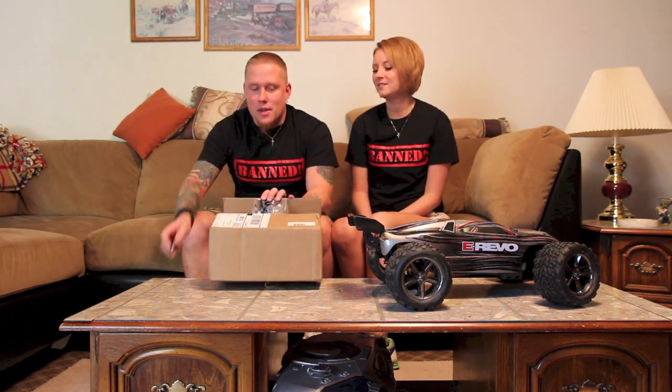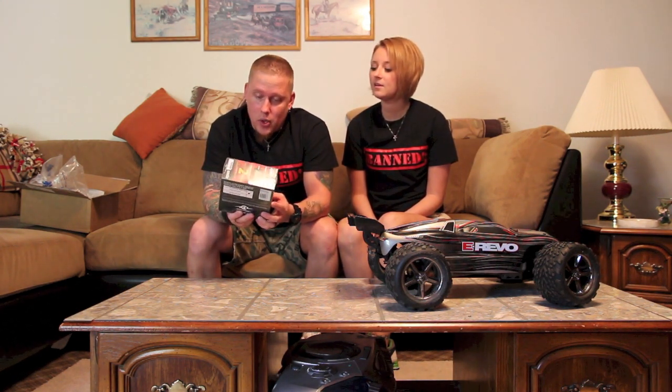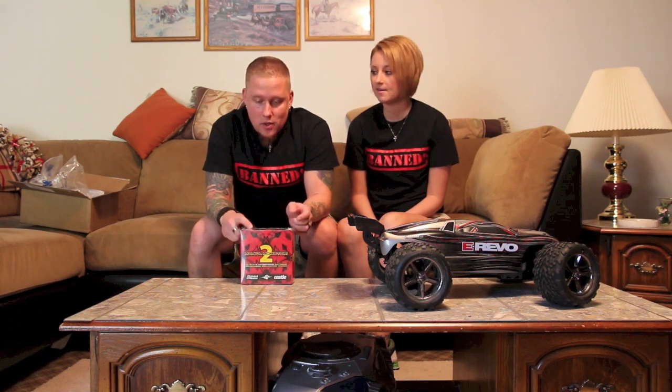Okay, so what do we have? This is new from Castle — not super new, but I'm not sure exactly how new it is. The Mamba Monster 2, 1/8 scale brushless ESC motor combo. You guys probably all know about these. It's the 2200kv — I was thinking about going with the 2650, but I want to be able to run 6S.